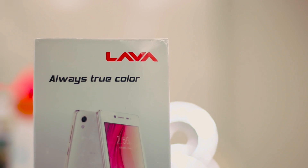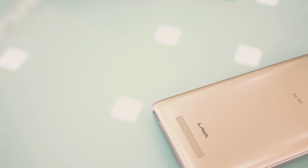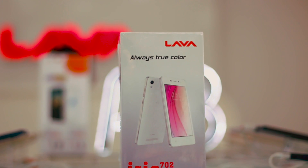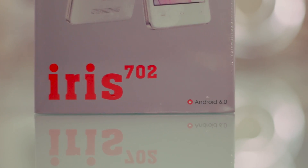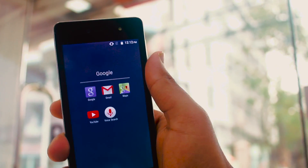Lava has its high-end and mid-range smartphones, and to be very honest they were really cool. But alongside those, there are some really budget phones you can use as a secondary or backup device. The Lava 702 is surely something to check out. What's up guys, it's Zakir here, and today in this video we will take a look at the Lava 702. So without much further ado, let's get straight into it.